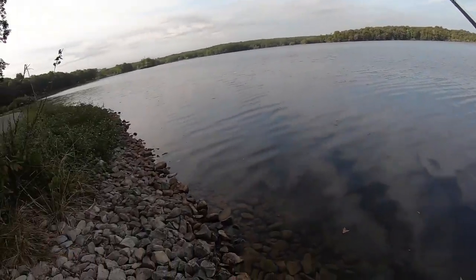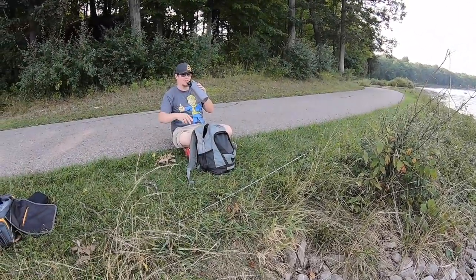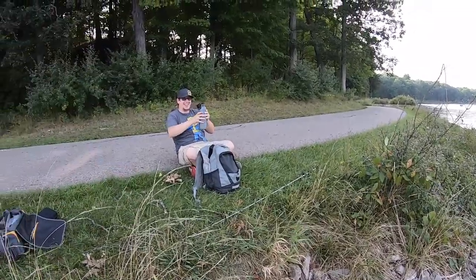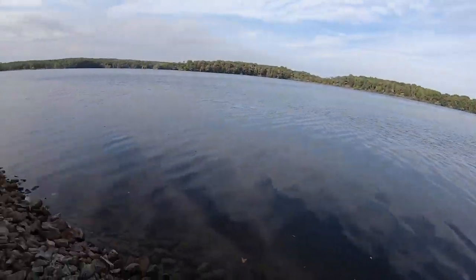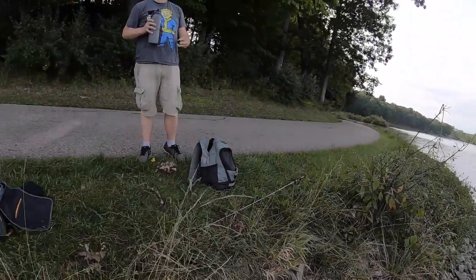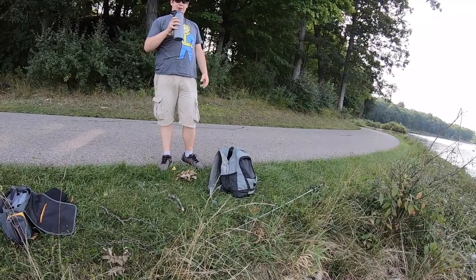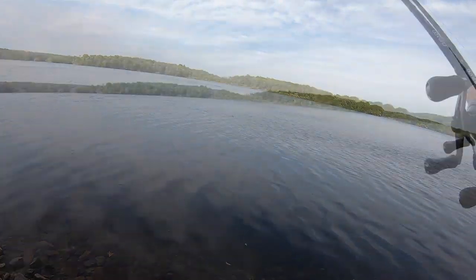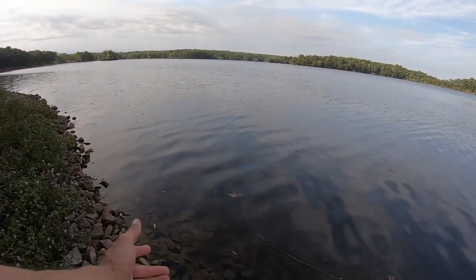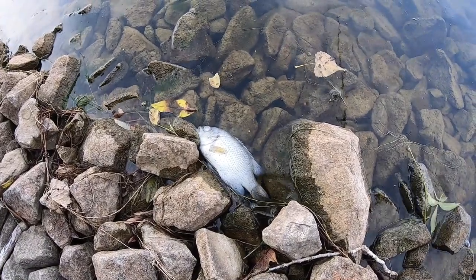You guys remember that guy? I'm back out here with him again. Give us a midday update. I've caught two fish. I've literally cast out three or four baits and lost them. It happens — I lose lures all the time, that's part of fishing. Do you know what kind of fish that is? It's dead — it's a rock bass. Look at it. That's a shame.